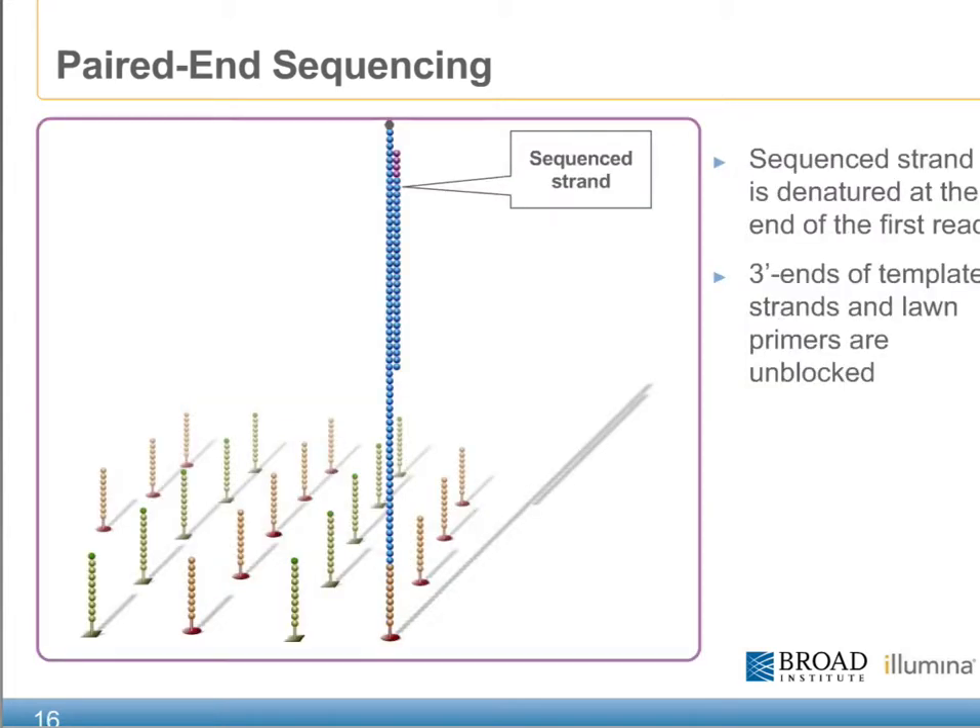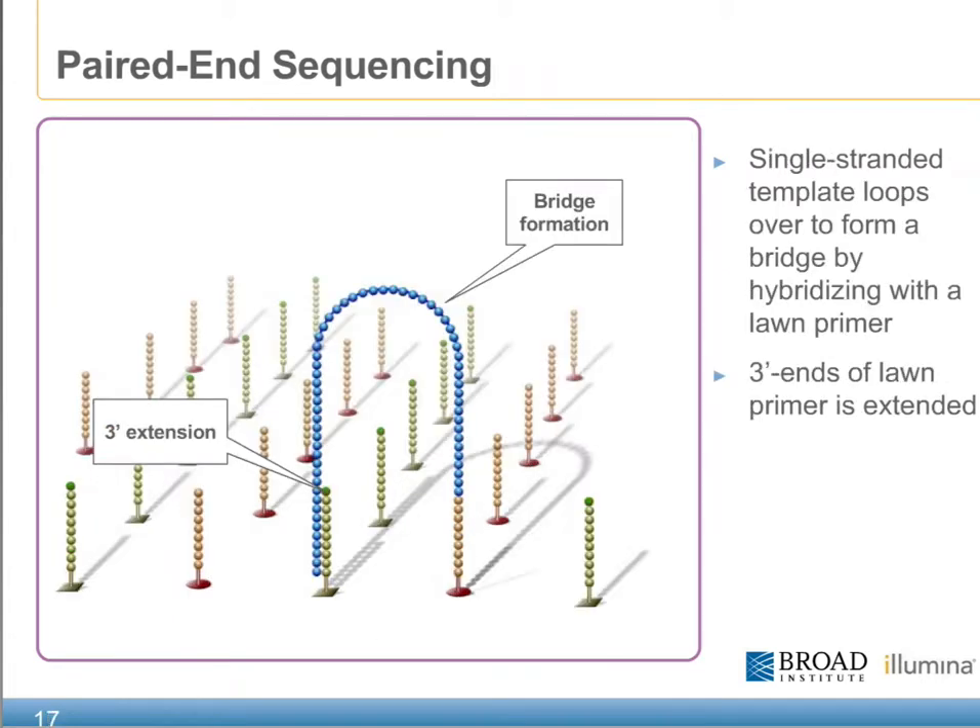Now that we've had a chance to review the equipment that makes paired end sequencing possible, let's have a look at the chemistry. At the end of read one sequencing, our clusters are left with our original sequencing primer plus our incorporated bases still attached. To begin the paired end chemistry, our sequence strand is denatured and the three prime ends of our template strands as well as the LON primers are unblocked. The single-stranded templates left in each of the clusters loop over to form a bridge by hybridizing with a complementary LON primer.